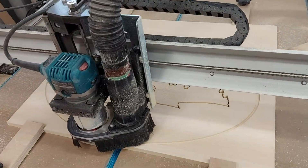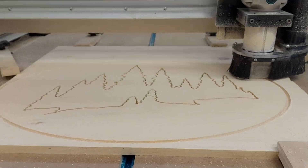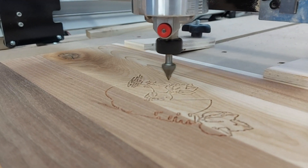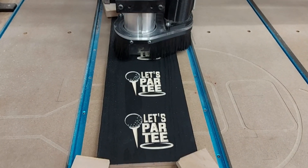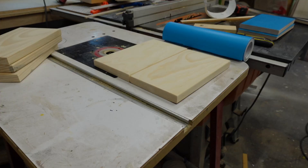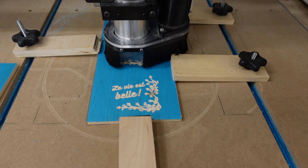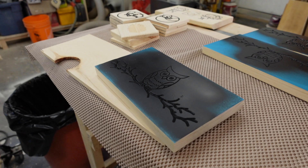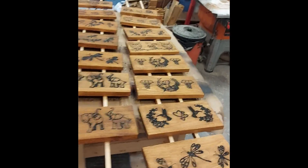One reason it's held up well is the type of projects we've been doing are repetitive and relatively light — mostly V-carve type engraving rather than deep cutting, so it's not putting a lot of pressure on the machine. Here are some projects we've done: a lot of coasters and coat hook boards. What we do is apply a blue masking tape to the wood, carve it, then spray paint whatever color we want, peel off the mask, and you're left with the colored image on the wood.